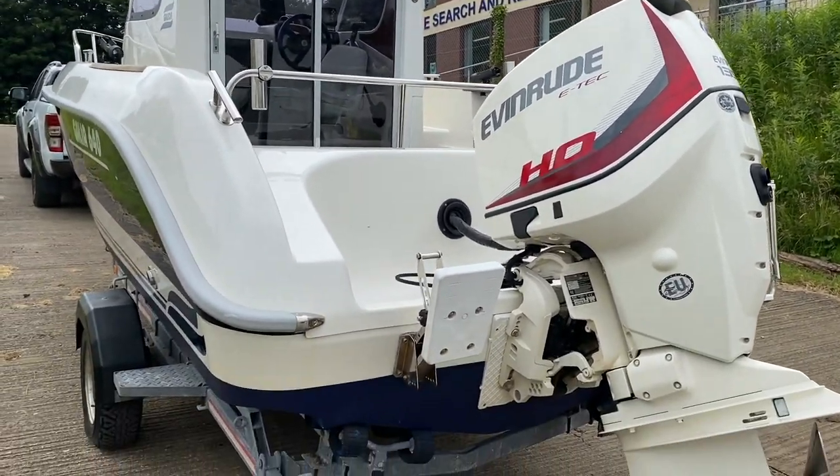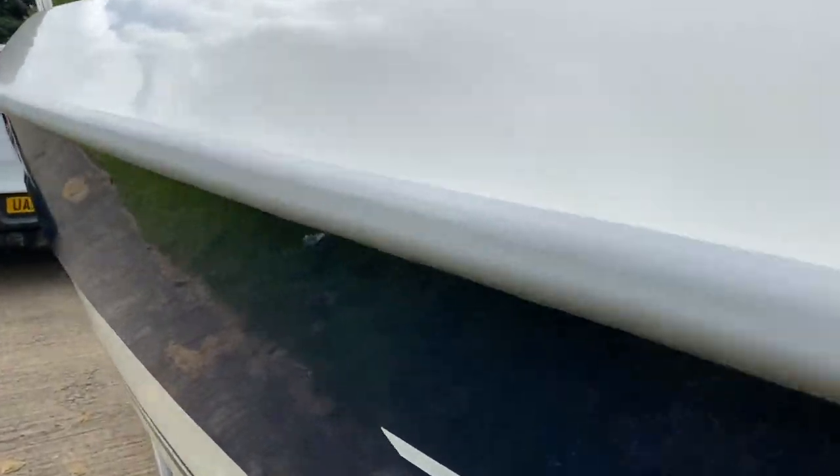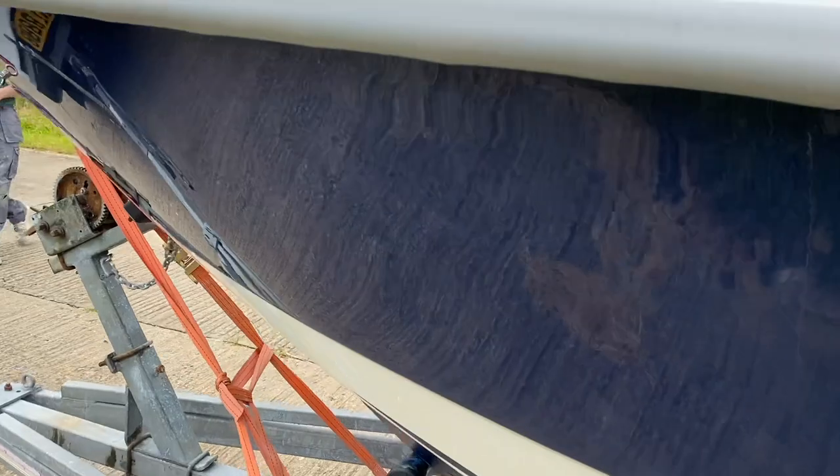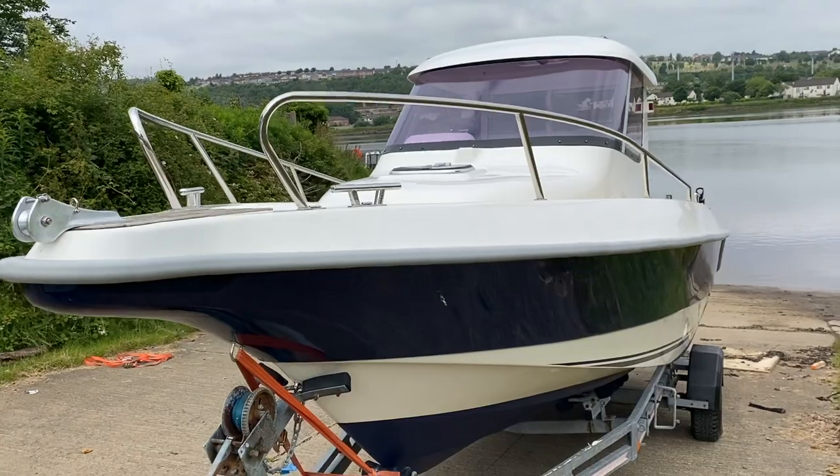The maximum rated horsepower for this hull is 150, so we've got a 135 — I expect the performance to be pretty good. We're going to get it launched here now and show you how this boat performs on the water.